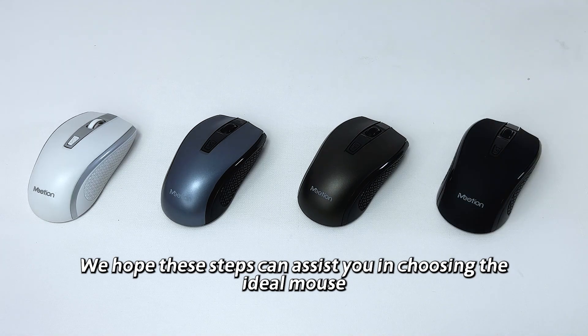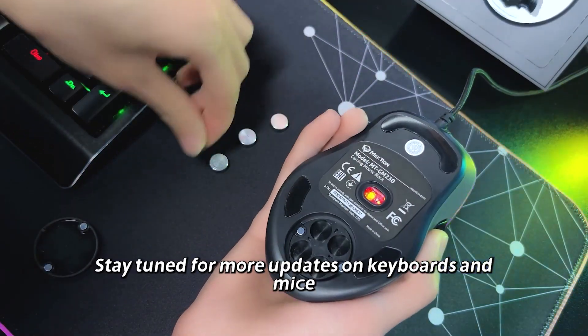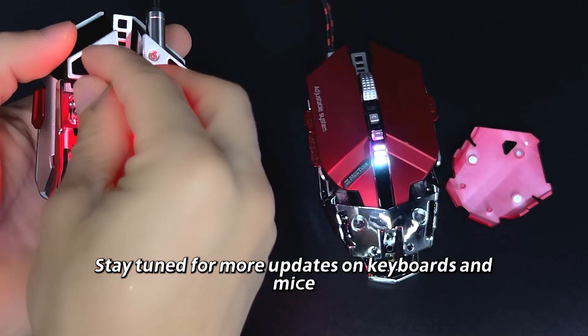We hope these steps can assist you in choosing the ideal mouse. Stay tuned for more updates on keyboards and mice.